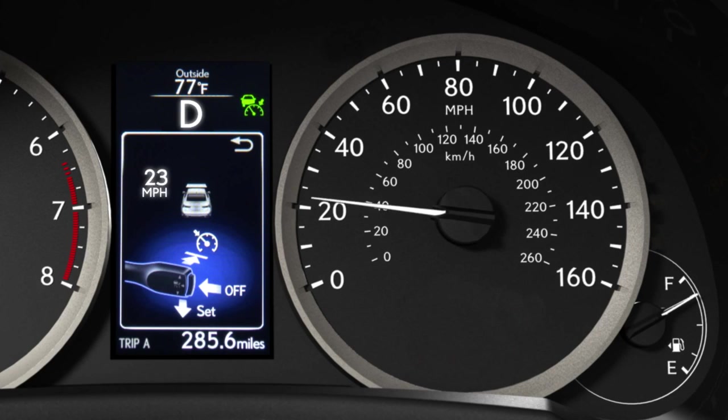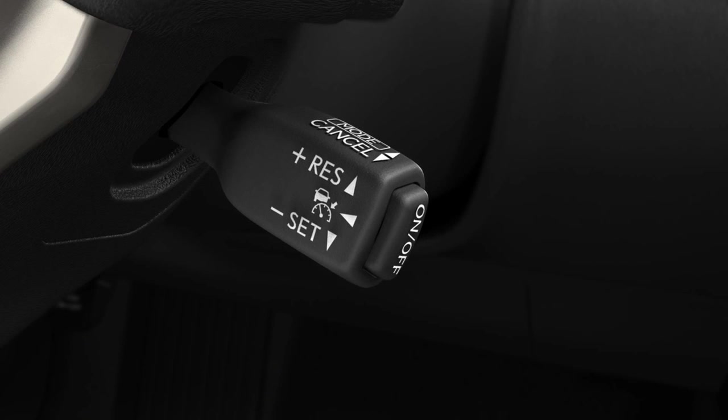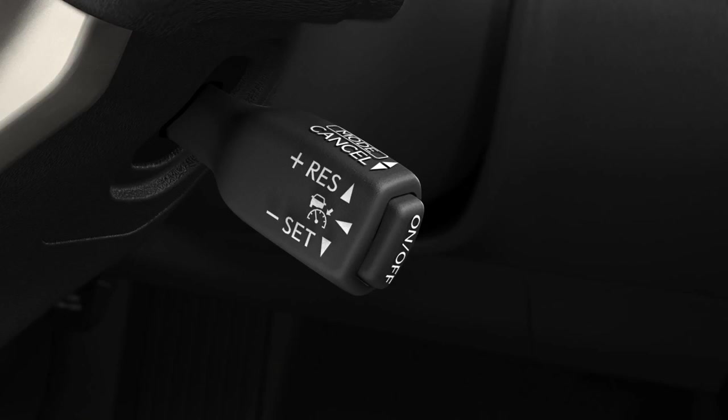After your speed increases to over 25 miles per hour, push the lever up to resume your previous set speed, or press down to set a new speed.